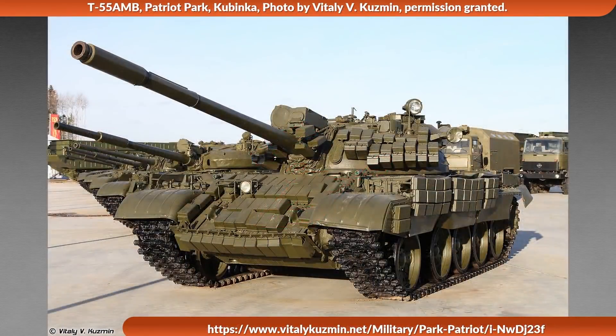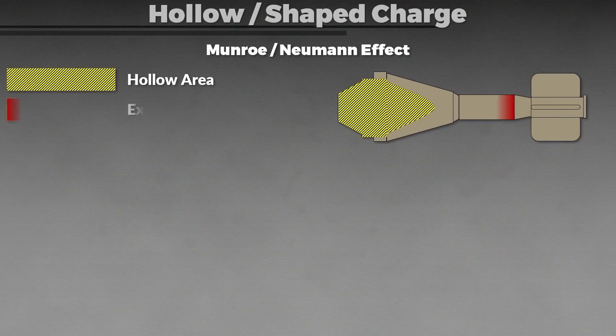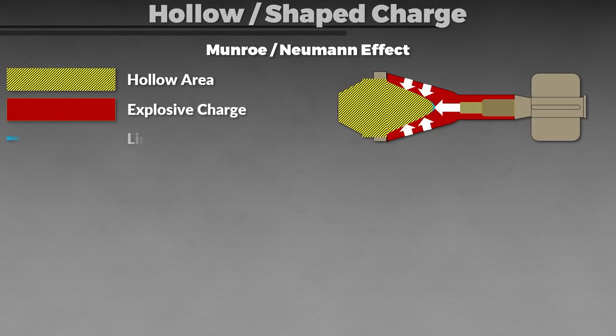First off, explosive reactive armor consists of these little boxes and sometimes other shapes on tanks. They are intended to defeat hollow or shaped charge warheads like the Panzerfaust, but also more modern anti-tank guided missiles. There are also anti-tank gun rounds that use this principle, generally called HEAT shells — high explosive anti-tank. A hollow charge explodes in such a way that the directed explosion with the liner creates a jet that penetrates armor.